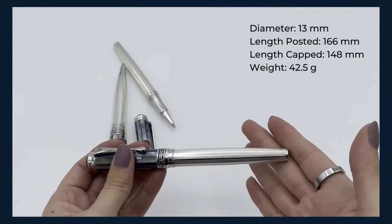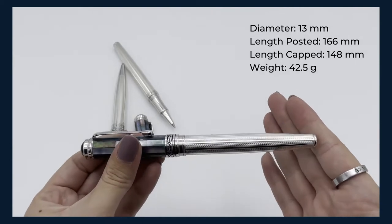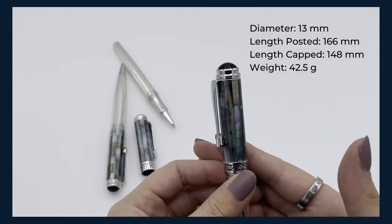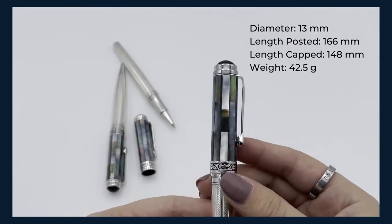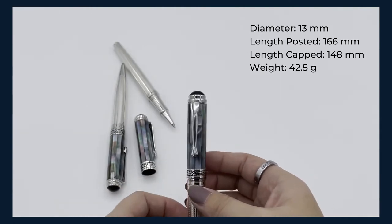The lower barrel is made of solid hand guillochéd Hallmark 925 sterling silver. The fittings are platinum-plated brass and the cap is inlaid with Black Mother of Pearl sections. We use pieces that are long and beautiful so you get this beautiful effect. Although it's a very long and tedious process, we think it's well worth it because of how beautiful it turns out.